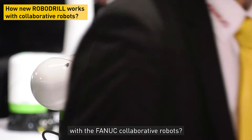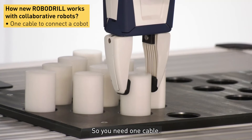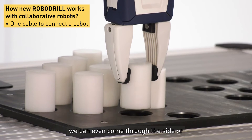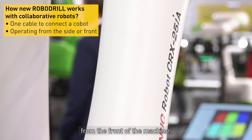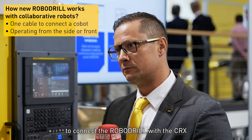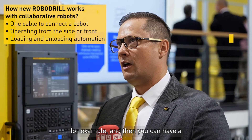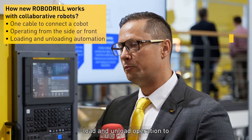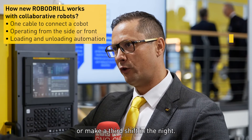And how does this work with the FANUC collaborative robots? You need one cable. The collaborative robot — in this case the CRX — can come through the side or from the front of the machine. You need one cable to connect the ROBO drill with the CRX. And then you can have a load and unload operation to bridge a lunch break or make a third shift in the night.